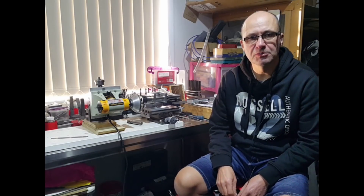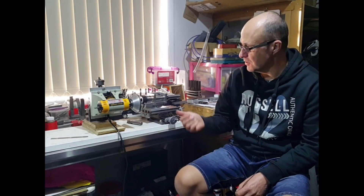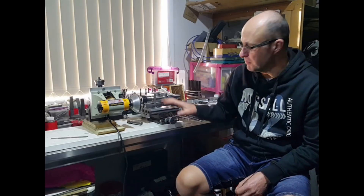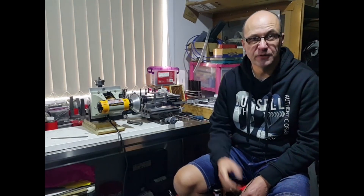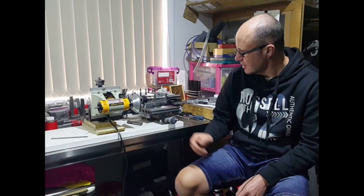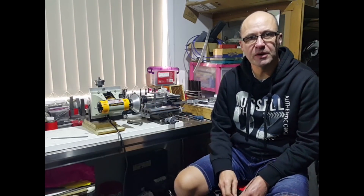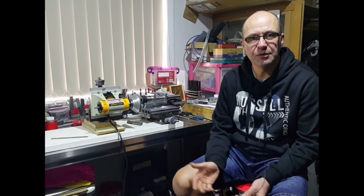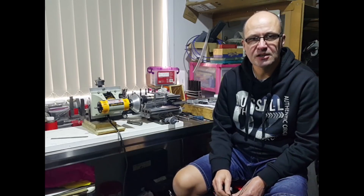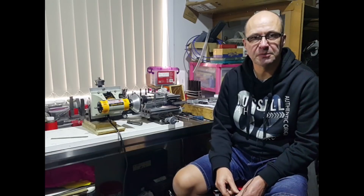Hi, my name is Kevin and welcome to another video. In the short clips you've just seen, those were some of the operations on making this here, which is going to be an end mill cutter grinder for sharpening end mills. I've decided to build one myself rather than buy one because they're not really that cheap, and for how often I'm going to use one I just couldn't justify spending that sort of money. So I had some metal and materials and I thought I'll make my own.